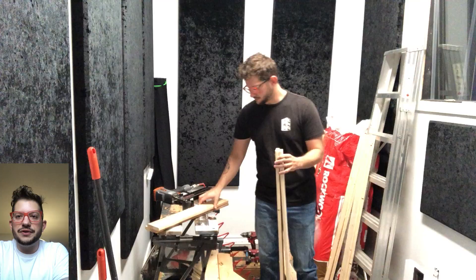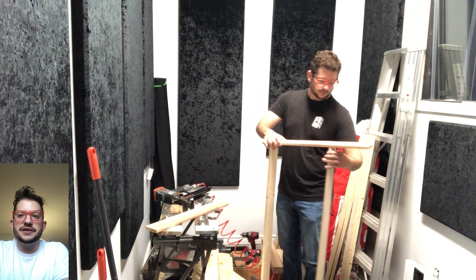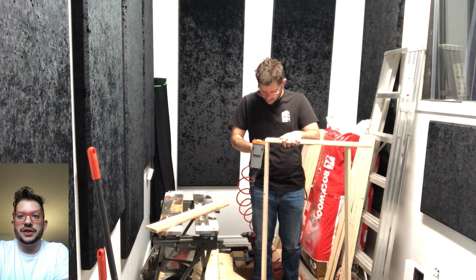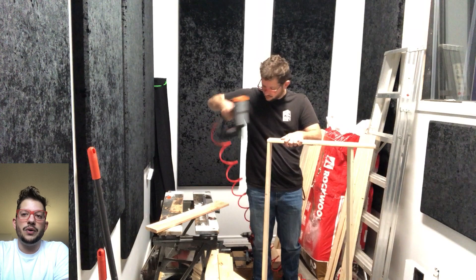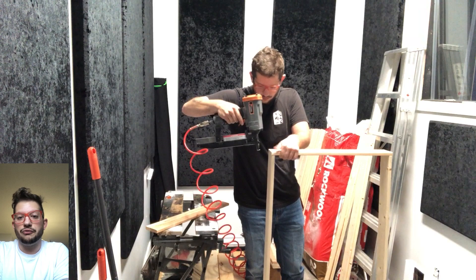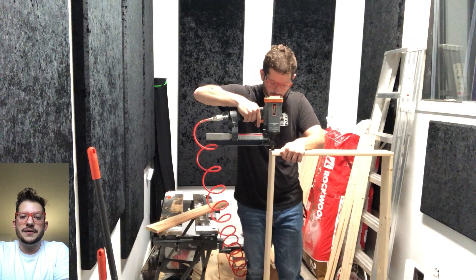Here is the nail gun I'm using — it is a 16-gauge nail gun, using two-inch finishing nails. For the frame assembly, I always sight down my boards and make sure I identify what the front face of the frame is going to be. This is where you want the clearest wood — the least amount of knots, the least amount of irregularities or imperfections — because this is the side that will be facing everyone, which the fabric will be stretched upon.